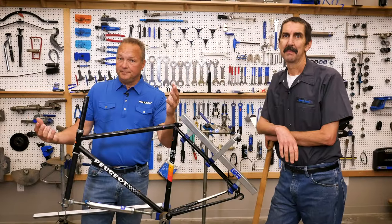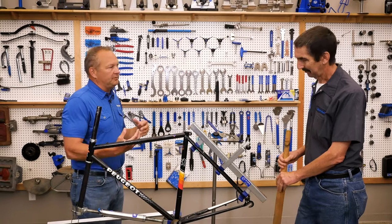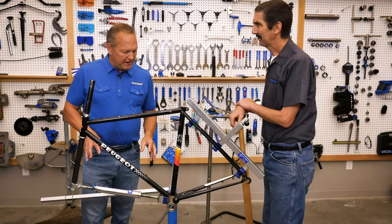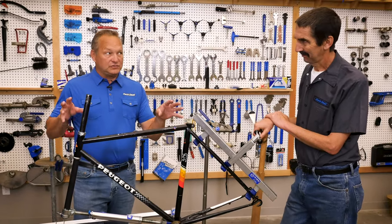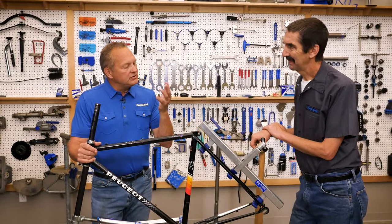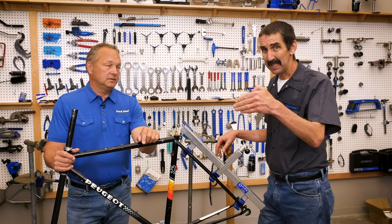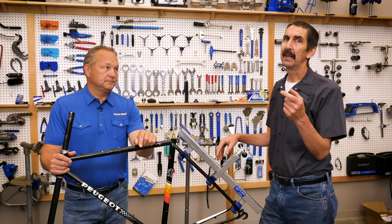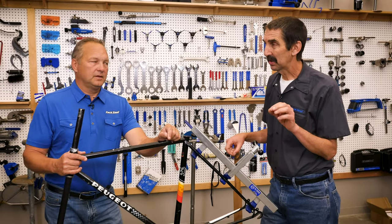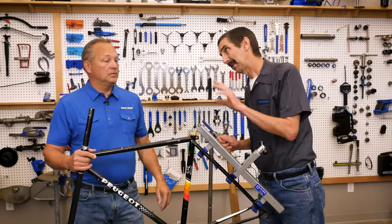Now we're in our workshop, which includes a wall of old tools — old versions, prototypes, and things we used to make and don't anymore. Today we're talking about frame tools. Back in the day we used to straighten a lot of steel frames — steel is real. Why don't we straighten frames today? Two words: carbon fiber. Carbon fiber flexes, and if it gets to the point it stays bent, it is broken. A lot more thin aluminum and carbon fiber means you just don't do it. Even steel frames today are really good, thin steel — the older frames used more malleable steel that could take a set.